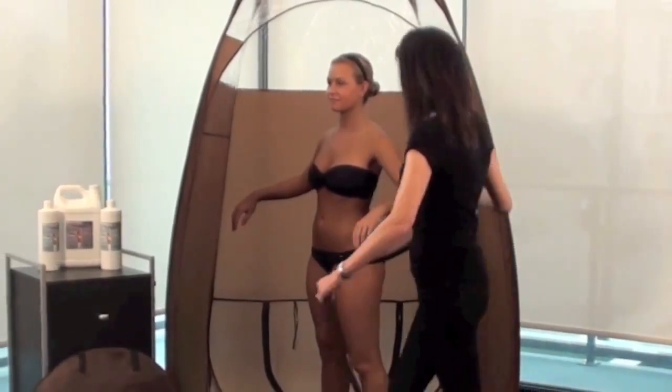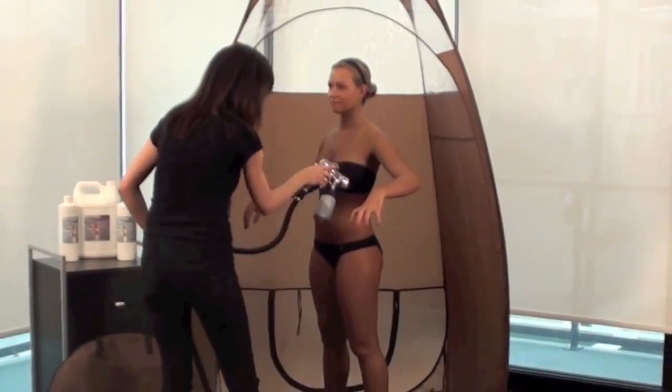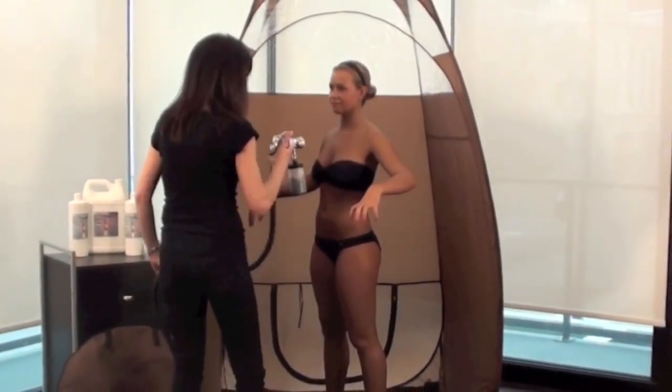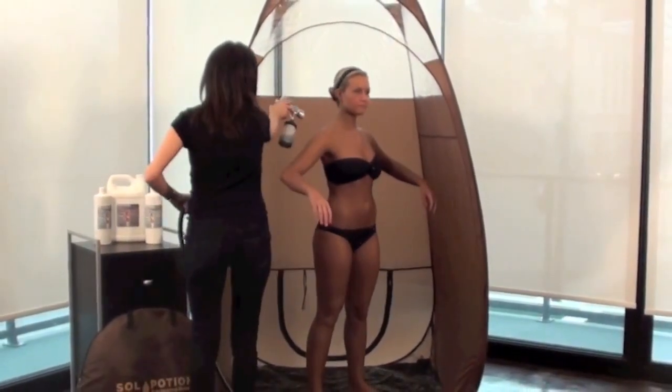This spacious tent allows your client to move freely during their sunless tanning session without coming in contact with the walls. The wide opening gives the technician full access within the tent to perform the sunless application.